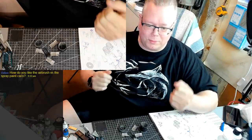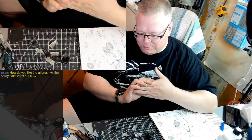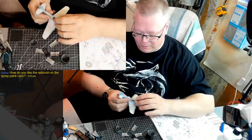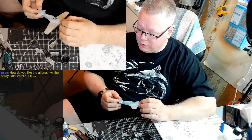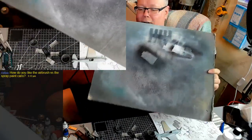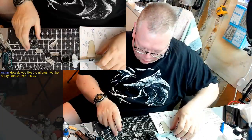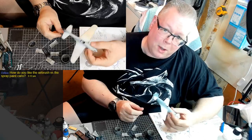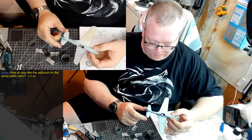How do I like the airbrush versus the spray cans? Well, the airbrush is still very new to me. I haven't really used it much other than painting my little Spitfire here. The first thing I noticed is there's much less overspray when using the airbrush. Controlling the amount of paint that actually goes on seems to be a lot easier with the airbrush, but that's going to take some practice.